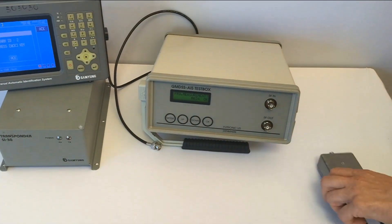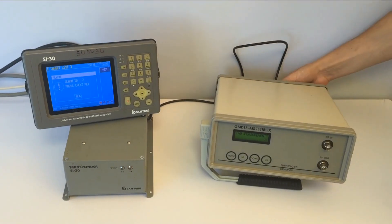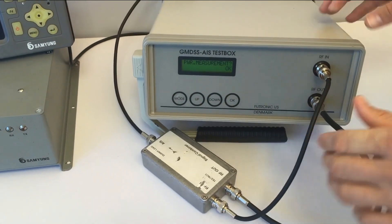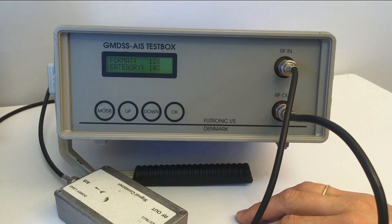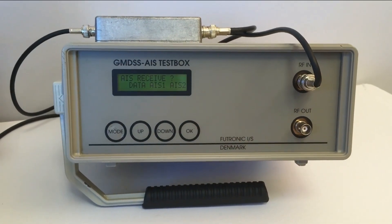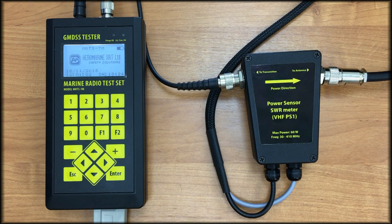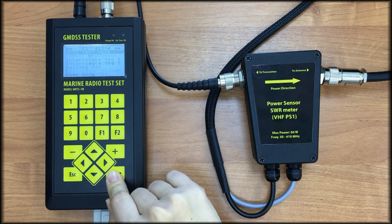If the inspector has a standard tester, he has to provide all the measurements one by one, switching manually to the proper modes, reconnecting the cables and adjusting the device. Fortunately, GMDSS tester MRTS-7M has an automatic test mode which will do the entire job for us. So enter the main menu, select Test AIS, then AIS Class A, and select the auto test mode.